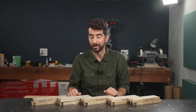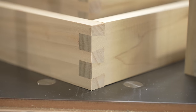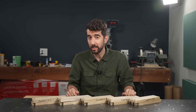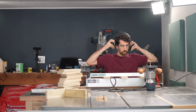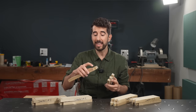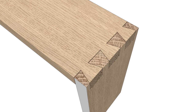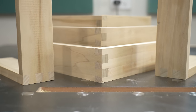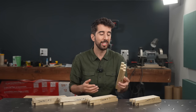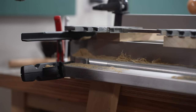Now I know why you're all here: the dovetail. It's so ubiquitous that even most furniture-savvy non-woodworkers know what they are. But I'll have you know, if you think the dovetail is the strongest, think again. Dovetails are definitely the slowest joint to make out of all the joints in this video.